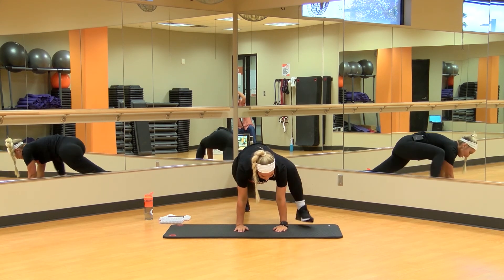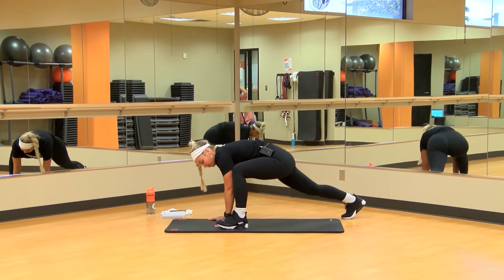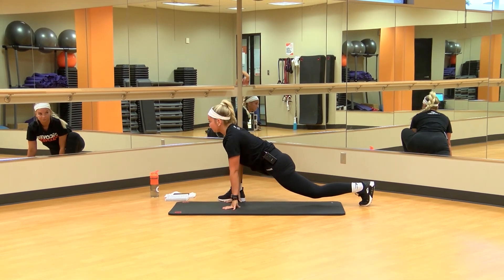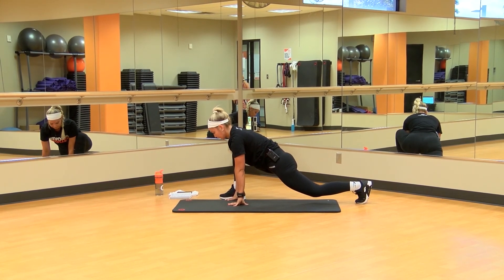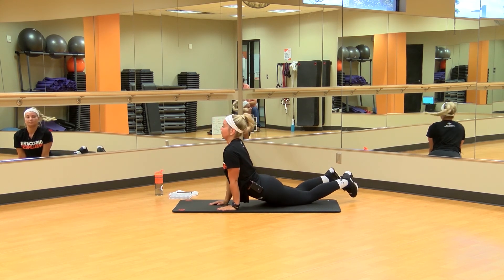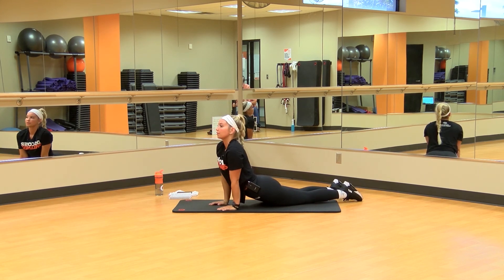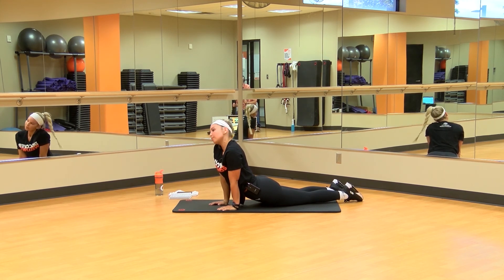There are some stretches next on the mat. This is a Spider-Man stretch — bringing that leg up, pushing through those hips. If you can't get that far, that's fine, just push as far as you can. And into a Cobra. Back up, stretch that lower back, roll your neck around. About to get started.